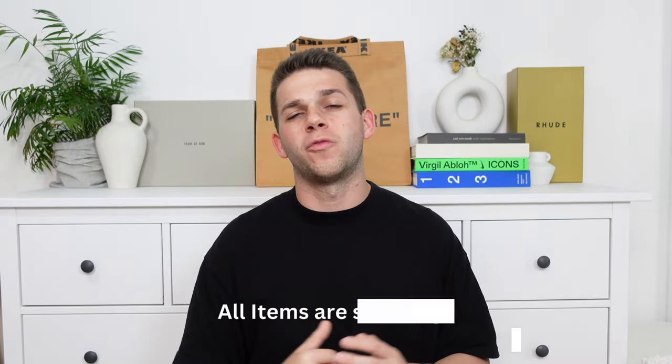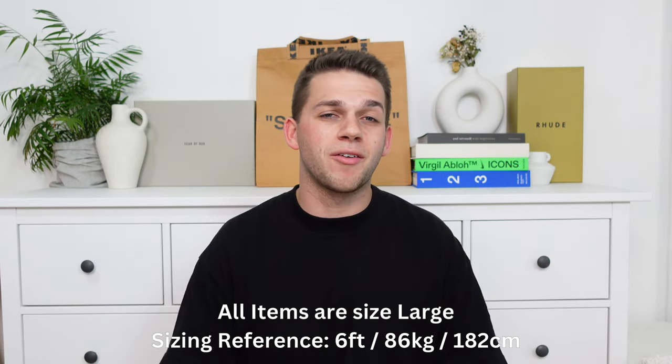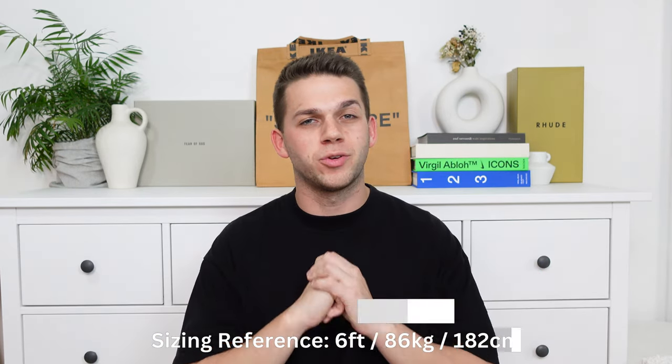What's up guys, I'm Zach and welcome back to another video. Today we've got quite an exciting one. We are looking at Cole Buxton as I recently picked up a massive amount of their clothing to get a good representation of what their brand is. With that being said, I reckon we drop straight into the videos and try on a few of these pieces.